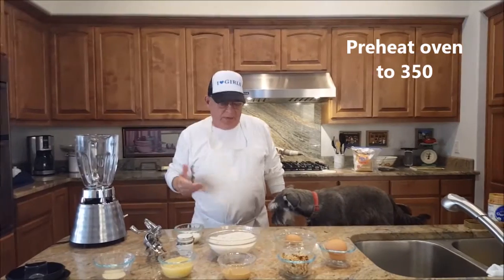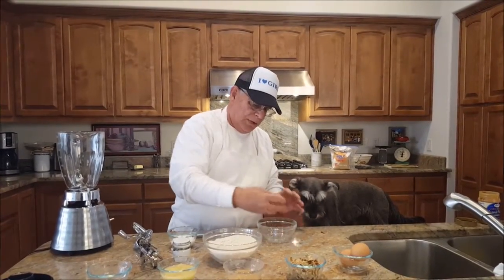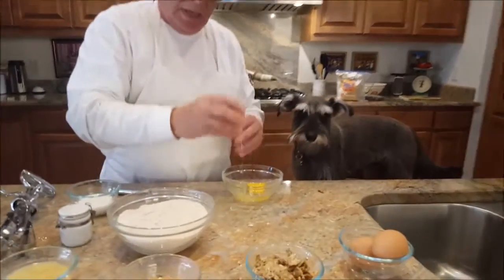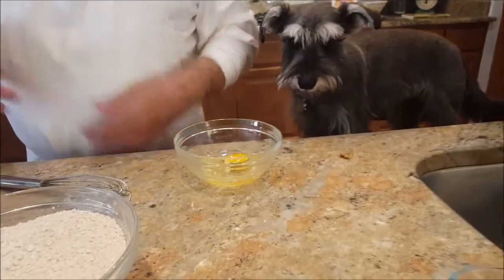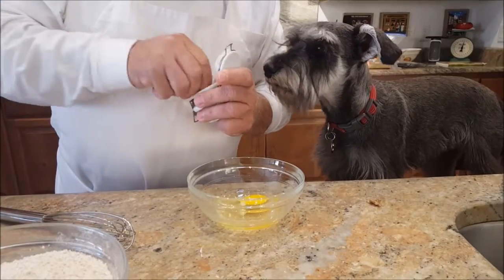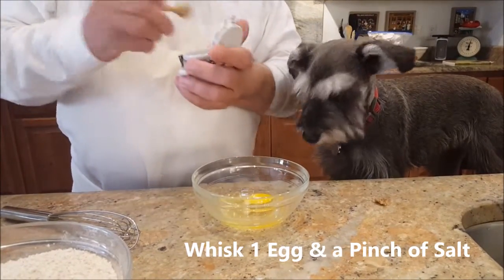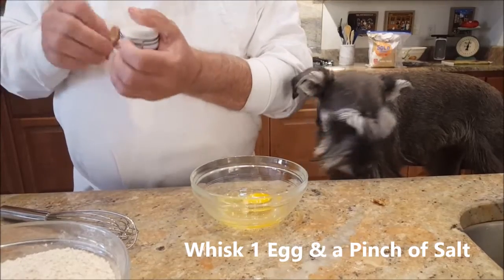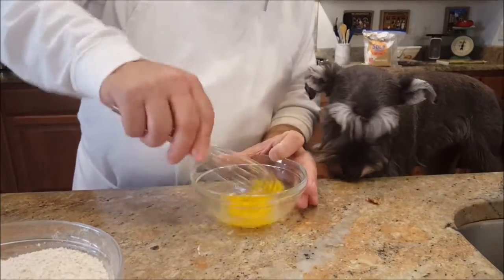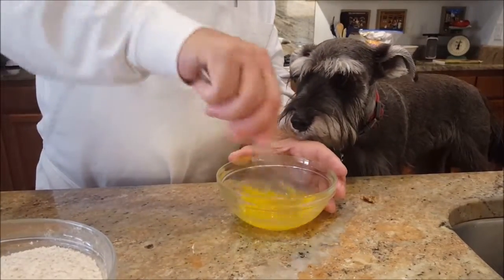We need three eggs but we only need one right now. I'm going to crack that in there — there's the one — and we're going to take a pinch of salt, not much, just a little bit. I'm going to whisk this and then we're going to set it aside. This is going to be used later.